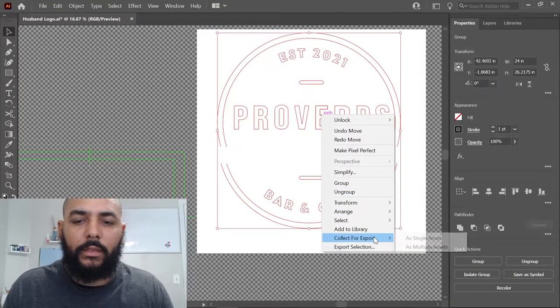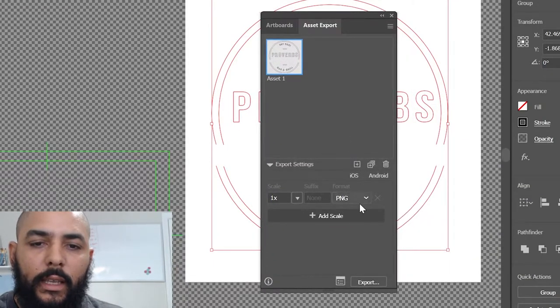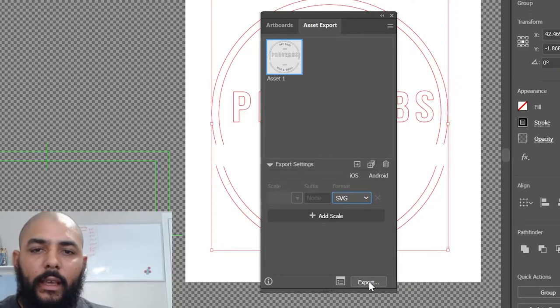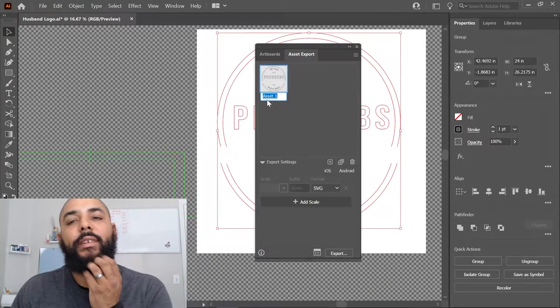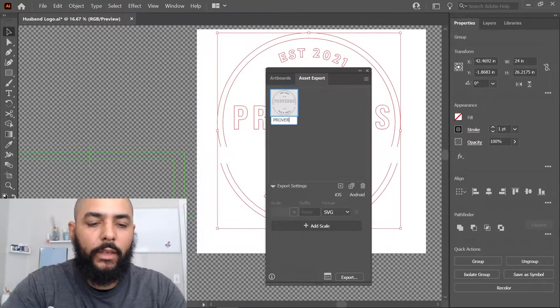Now we have these two pieces sliced in half so they can fit through the laser, since the sign is physically bigger than the bed size. We need to feed this to LightBurn, so we right-click, Collect for Export, export as an SVG. We give it the name 'proverbs' — P-R-O-V-E-R-B-S — select the folder, and export.